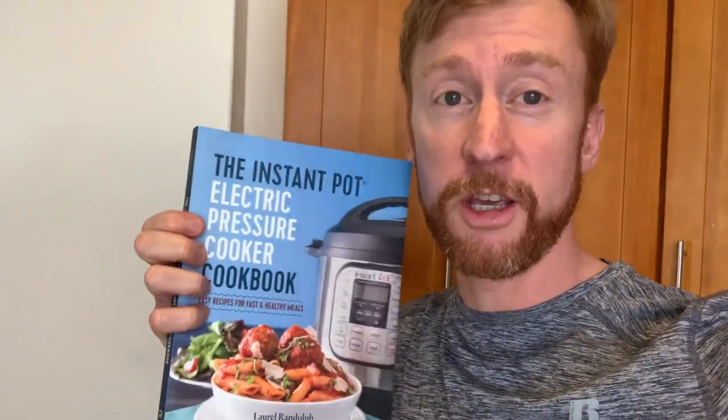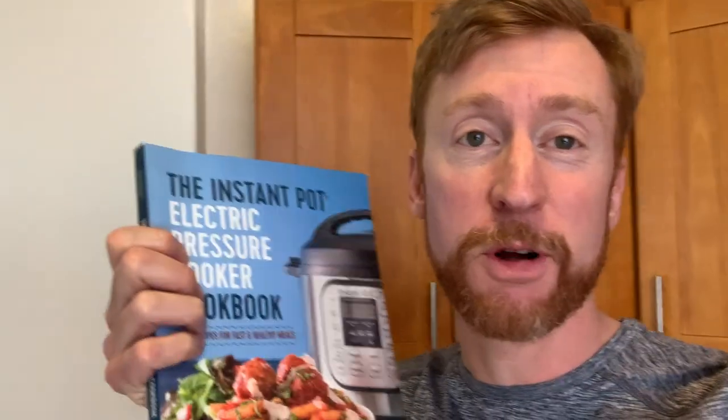This oxtail ragu recipe is from a book called The Instant Pot Electric Pressure Cooker Cookbook. The recipe calls for 13 pieces of oxtail — I bought seven. This is one of the things I always do: I always buy the ingredients and then decide what to make. A little pro tip for you: look at the recipe first, then go buy the ingredients. I kind of do it in reverse because I get excited in the moment and didn't have the book with me.